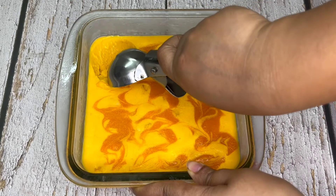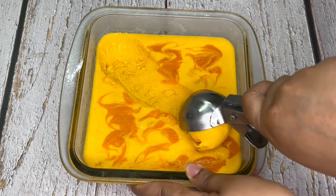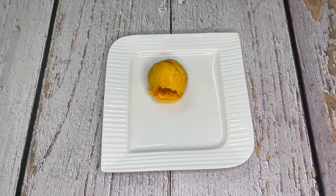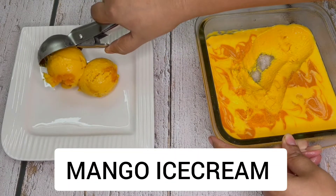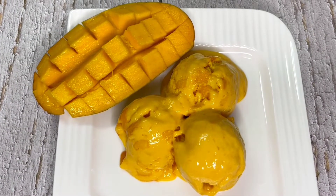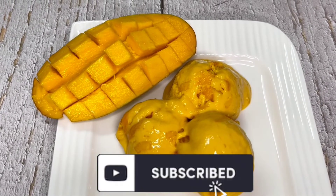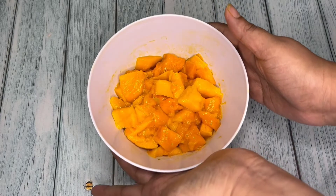Hello friends, welcome to Continental Desi Kitchen. It's summertime and the season of mangoes, so in today's video I'm going to show how to make quick and easy mango ice cream with just three ingredients, which will be very creamy and delicious. So friends, let's get started with this yummy summer dessert recipe which is everyone's favorite.